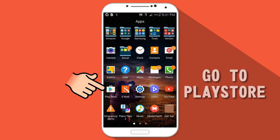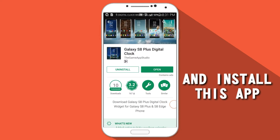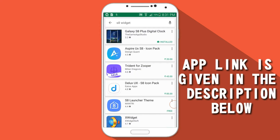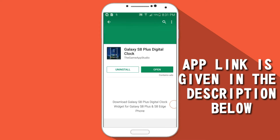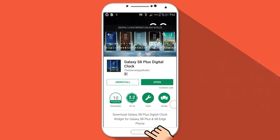First of all, go to the Play Store and search for the Galaxy S8 digital clock widget. The app link is given in the description below. Install this app from the link given in the description below. After installing the app, press the home button.